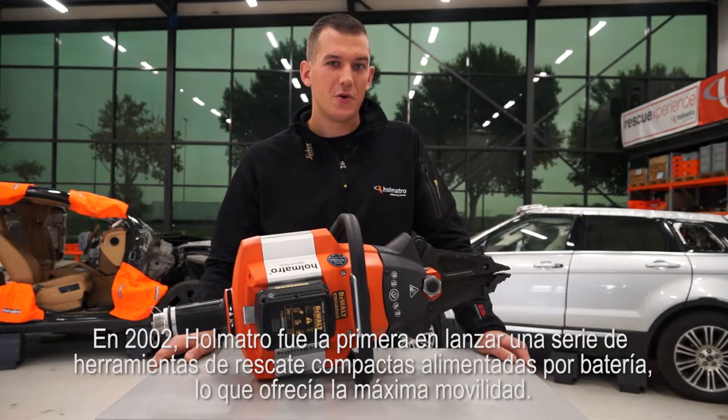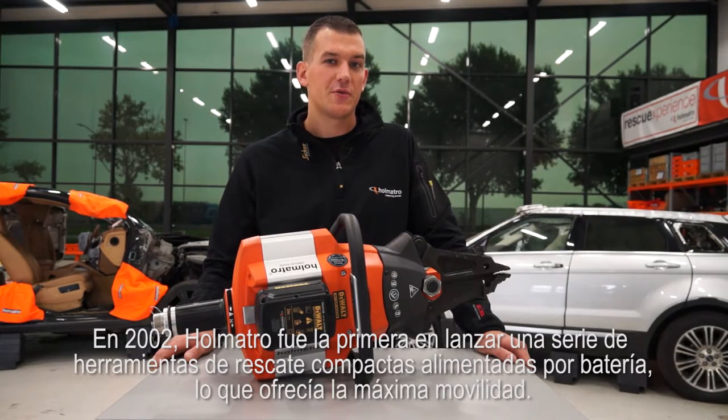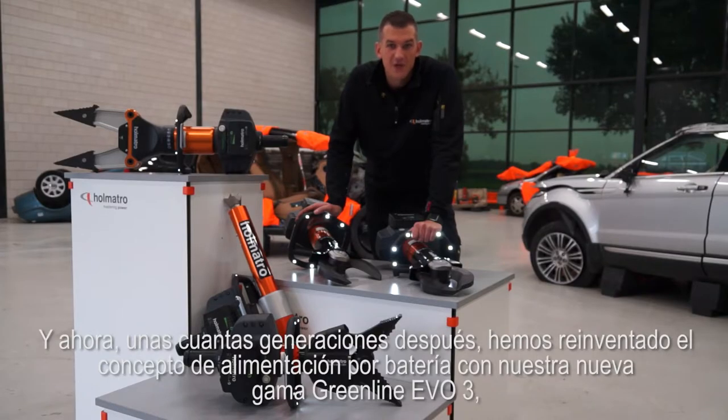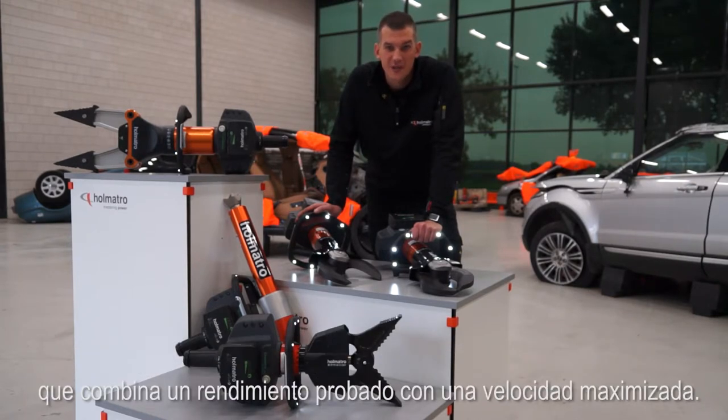Back in 2002, Holmatro was the first to launch a series of compact cordless rescue tools offering ultimate mobility. And now, a few generations later, we have reinvented cordless with our new Greenline EVO 3 range, combining proven performance with maximized speed.